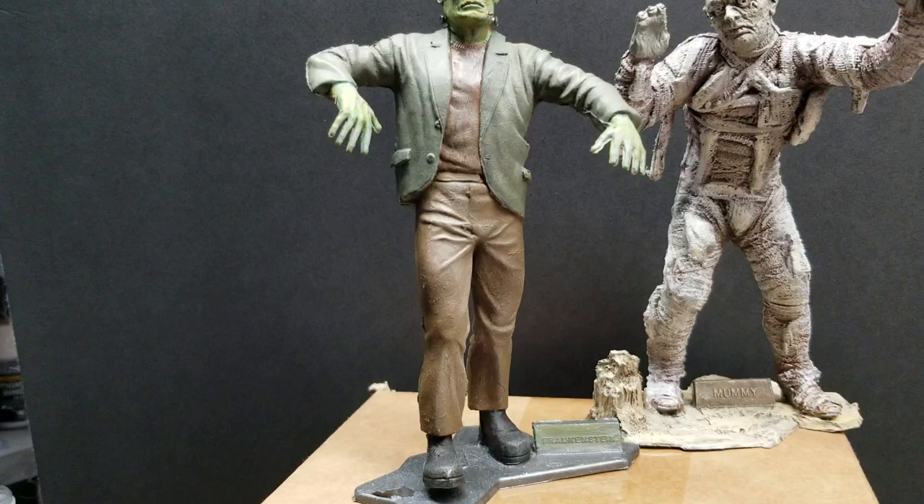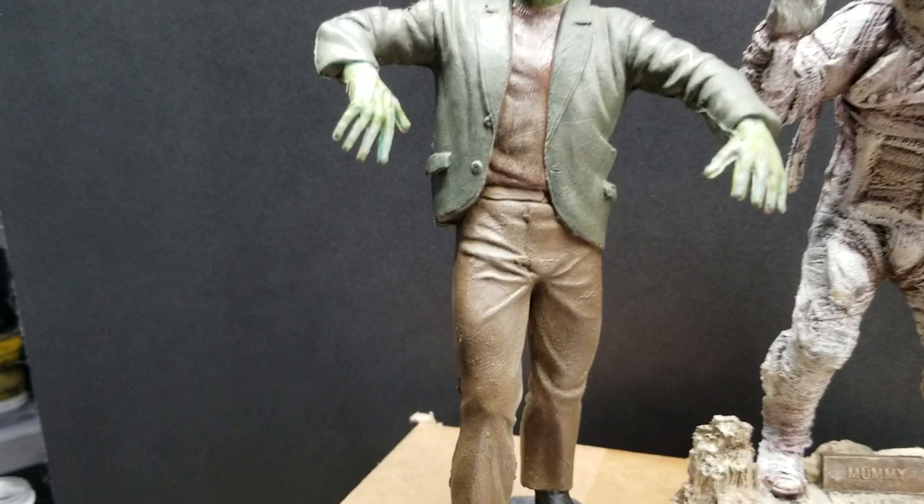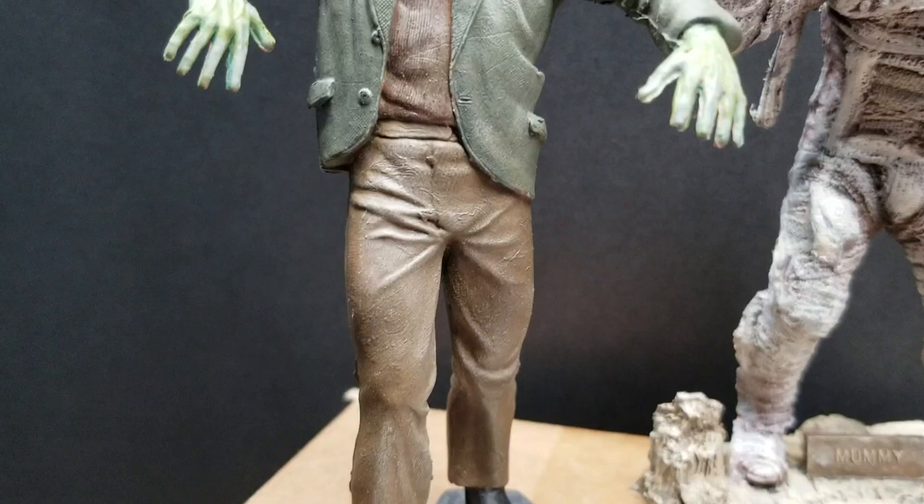And the boots nice and black. I think it came out pretty good. And I gave it a pretty good coating of some pigment — some dusting. I don't know if you can pick it up on camera too well, but it shows really nicely in person.